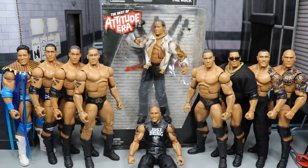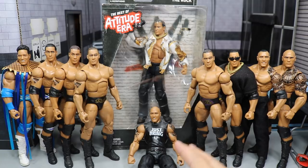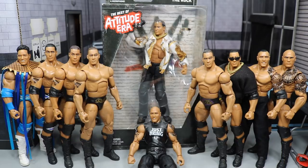So in today's video guys, we are taking a look at the best of Attitude Era Rock Elite figure, as well as the rest of my Rock collection right here. We're not gonna do a regular review like we usually do — we're just gonna take a look at all these Rocks right here. We did pick up this figure from Ringside Collectibles using the promo code MDToys to save 10%.